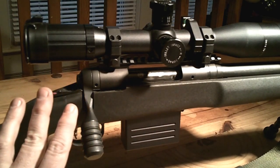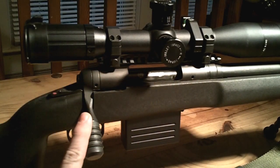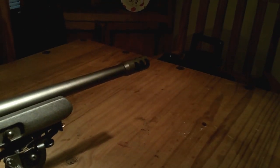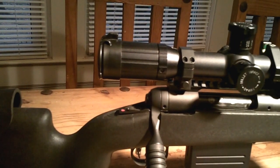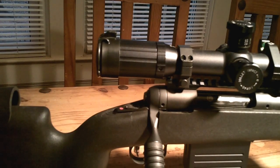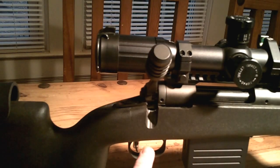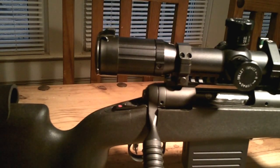In its original stock configuration, it came with a four-round detachable magazine and a tactical bolt knob. It also had a threaded muzzle — that's what the SR stands for, Suppressor Ready. Per their website: black synthetic stock with beavertail forend, detachable magazine, oversized tactical bolt handle, 18-inch threaded heavy barrel, 1-in-10 twist, 5R rifling. It also has the AccuTrigger, which was set at a pound and a half from the factory — just right out of the box.